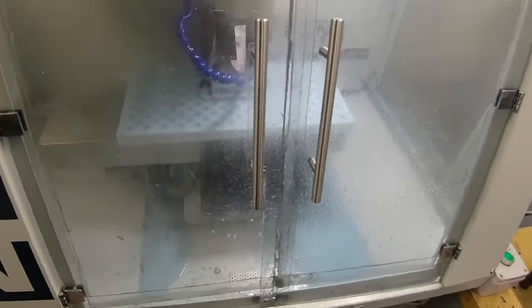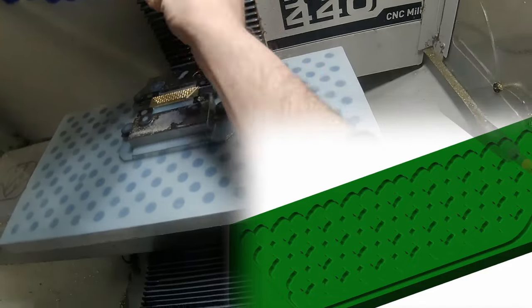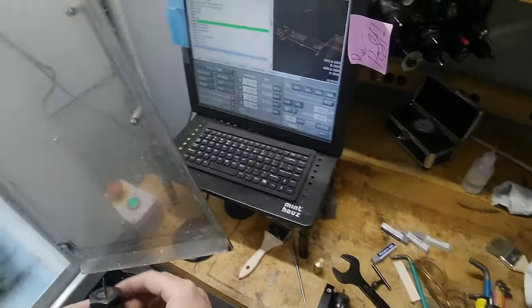That sounds like a good feed and speed, so we'll just let that go ahead. We'll come back once that's done running and put in the second tool. After the first op, it's roughed out that material and the cutter has survived, which is always a good sign. Now we'll see if the 1/32" end mill survives.